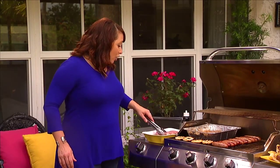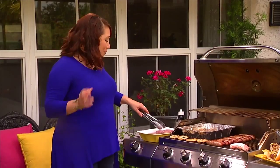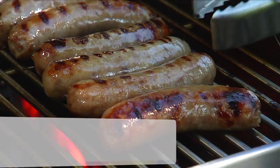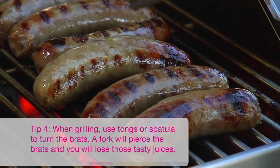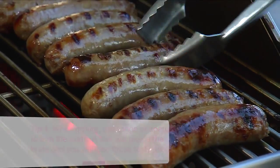The grill should be around 300 degrees Fahrenheit and they're going to cook for about 20 minutes — which is just enough time for a glass of wine, a beer, or another beverage. You want to turn the brats often to make sure that they're not splitting or popping. When grilling, use tongs or a spatula to turn the meat. If you use a fork, that's going to pierce the brats and you're going to lose all those tasty juices.